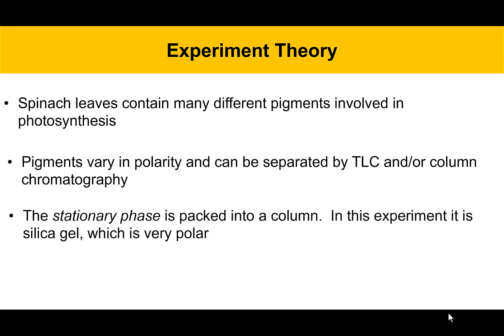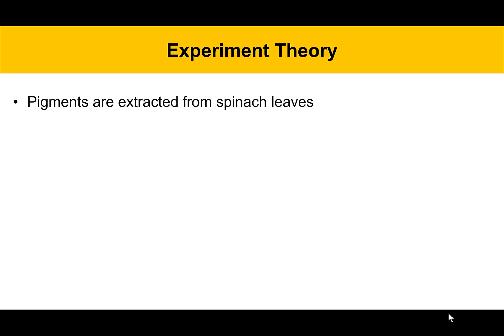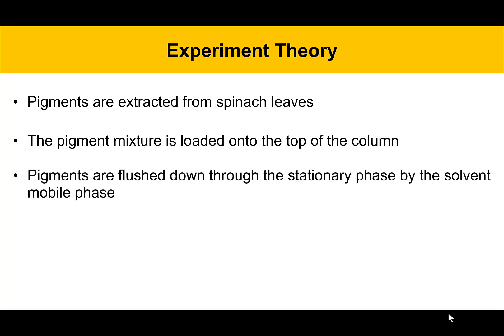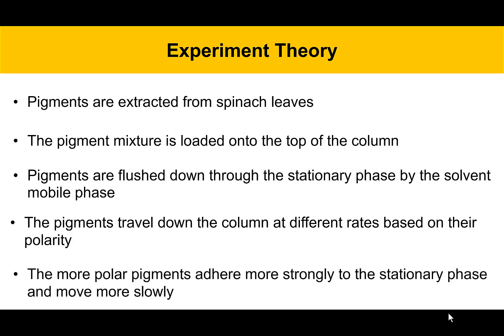The stationary phase is packed into a column in column chromatography. In this experiment, it's silica gel, which is a very polar compound. The mobile phase in column chromatography is a solvent that moves through the column either by gravity or under pressure. Pigments are going to be extracted from spinach leaves, the pigment mixture loaded onto the top of a column, then flushed down through the stationary phase by the solvent mobile phase. The pigments will travel down the column at different rates based on their polarity — the more polar pigments will adhere more strongly to the stationary phase and move more slowly, allowing us to separate the pigments into individual components and fractions.